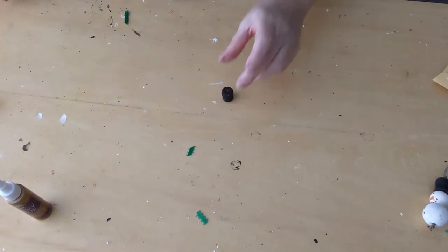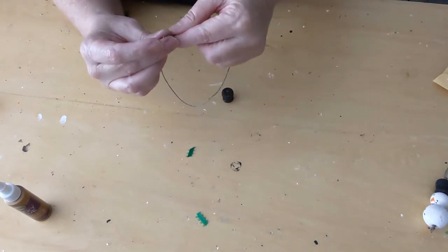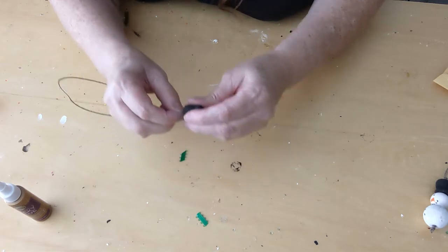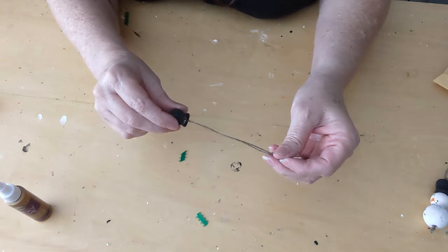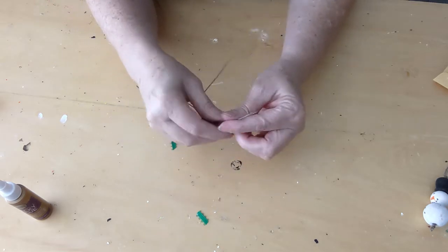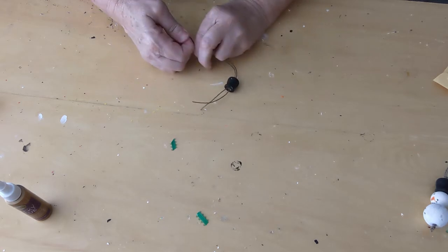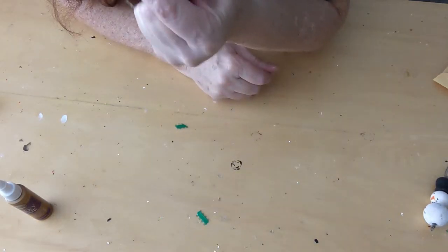For step four, you're going to need your hat bead and your twine. Take your twine and fold it in half, stick it through the hole in the hat bead leaving a loop, and then make a knot so the hat bead sits up against it.